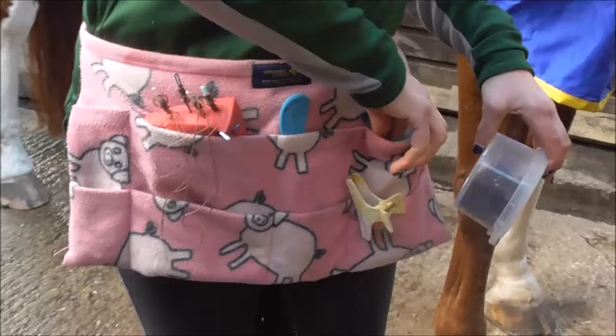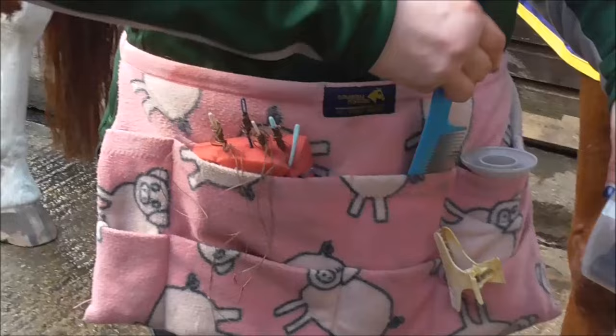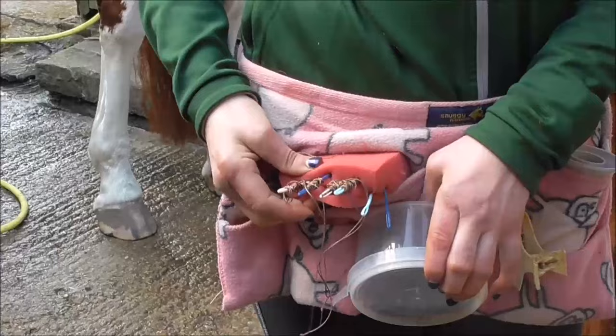This is my plaiting kit. I have elastics, thread to match the colour of the mane, darning needles used with the thread, my trusty comb that I've had for years, a sharp pair of scissors, and butterfly clips to hold the mane out of the way while I'm plaiting. I keep the needles in a sponge to keep them safe.